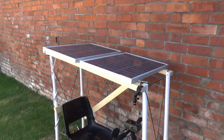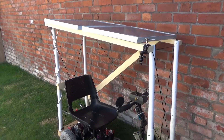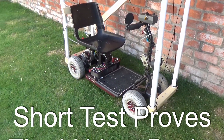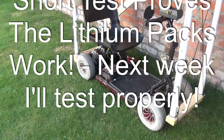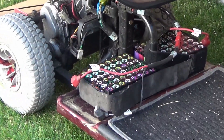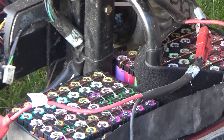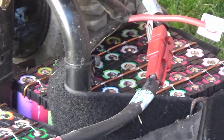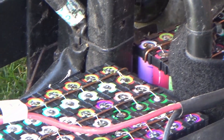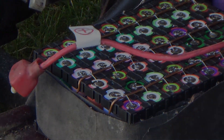And here it is — the wonderful solar-powered Eco Chariot of wonderful goodness, with its new lithium packs installed. There are two 12-volt 18650 battery sets, 96 batteries in all, all made out of reclaimed 18650s from laptops. Testing next week.